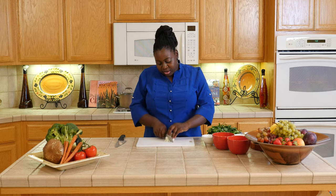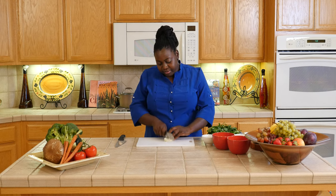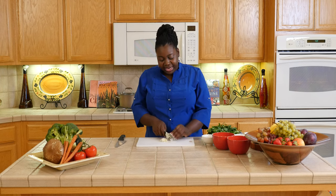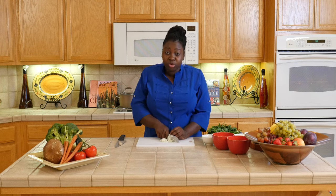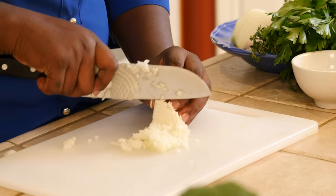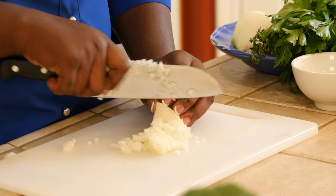I'm going to cut it very small, and again you can go slow. Don't be intimidated by your knife — you can take your time. Just make sure you have a nice sharp knife that's comfortable for you.